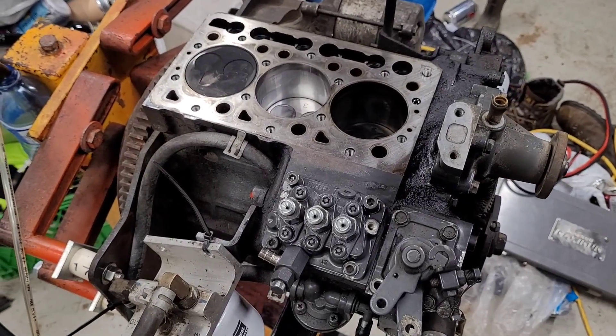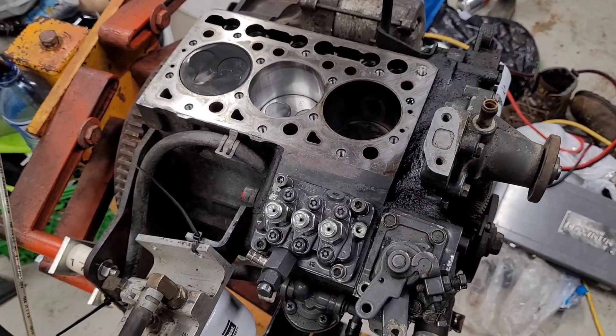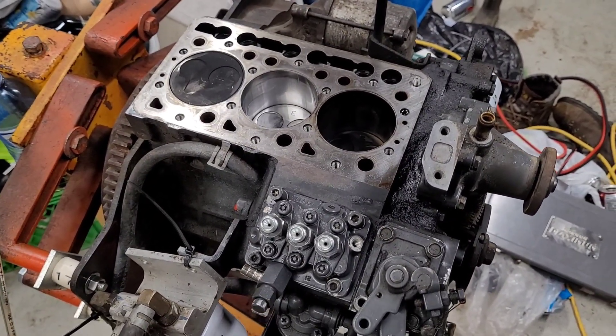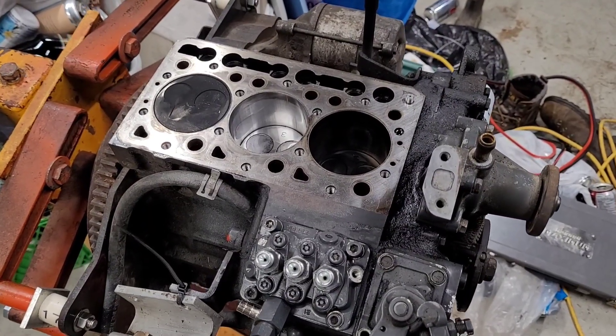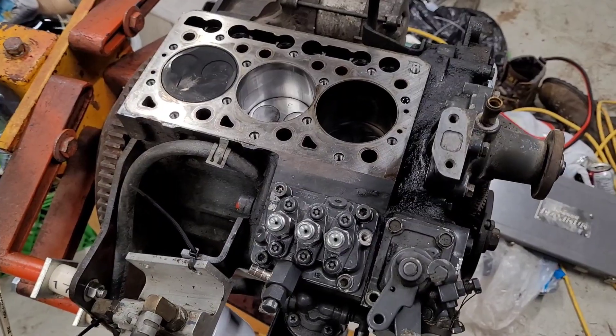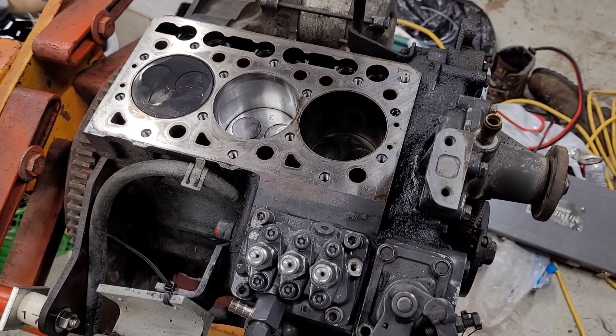Today we're looking at a Kubota D722 engine out of a Bobcat MT-52 mini track loader. I bought the machine on auction knowing that it didn't work. It turned out it had low compression in two cylinders. I took it apart and found the piston ring lands were broken in all three pistons, so I replaced the pistons. The bores were all good and everything looked good otherwise.